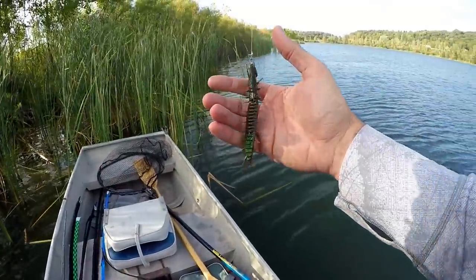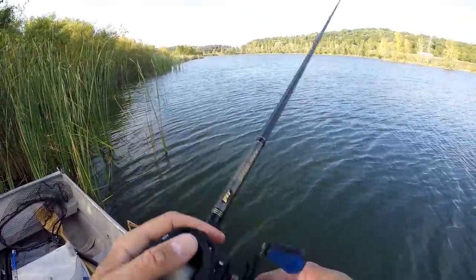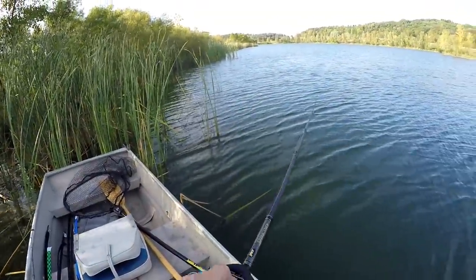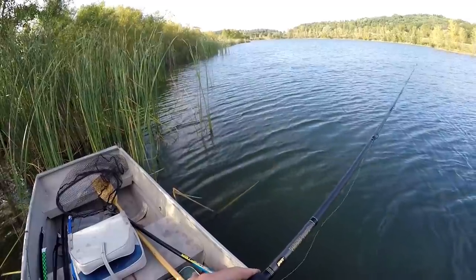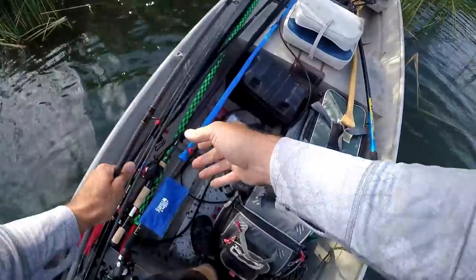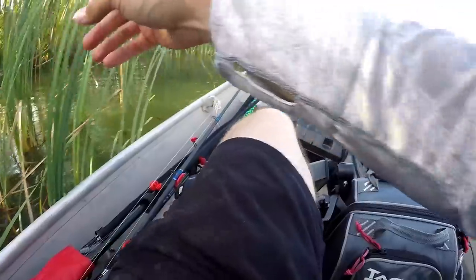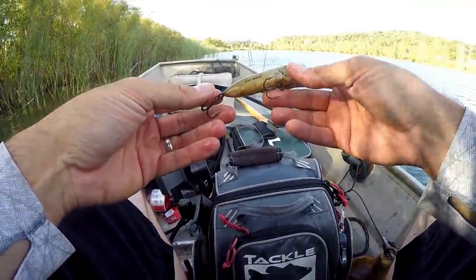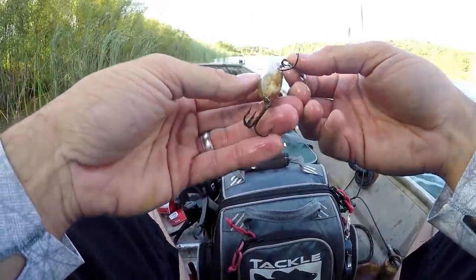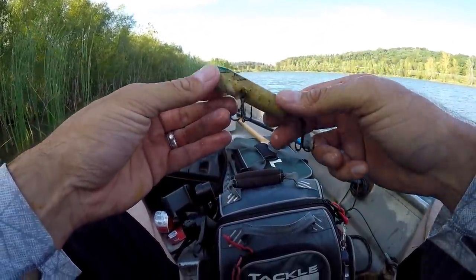I'm going to try throwing this Tokyo rig around. Put a little bit of chartreuse on it. This water's decently dirty — can't see down extremely far. But I'm going to try throwing this around up in here in these shallows, some of these reeds. The bottom seems to be pretty much filled with dirty, gross dead vegetation. What is that? Is that a lure? Found somebody's old Super Spook Junior — good for pike and white bass. Pretty gross and roasted out.